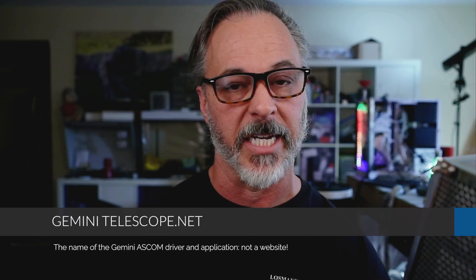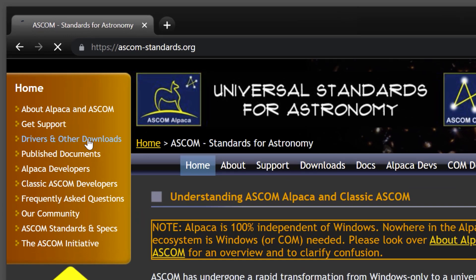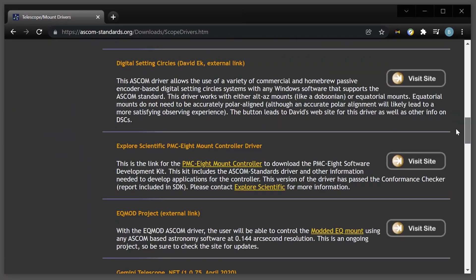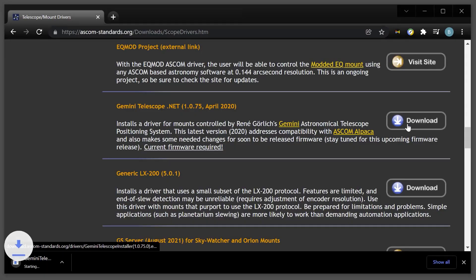The next thing you need to download and install is the ASCOM driver for the Gemini. The name of this driver is geminitelescope.net — note that's not a website URL, just the name of the ASCOM driver. From the ascom-standards.org website, go into Drivers and Other Downloads, then into the Telescope/Mount section. Scroll down alphabetically to geminitelescope.net. The latest version as of this tutorial is 1.0.75. Click the download button, run the installer, and follow the instructions — it should be very straightforward.